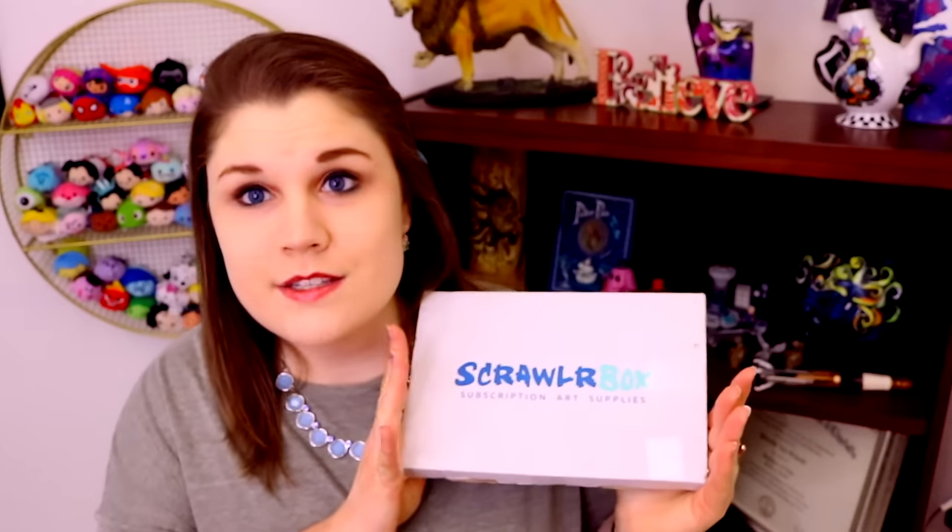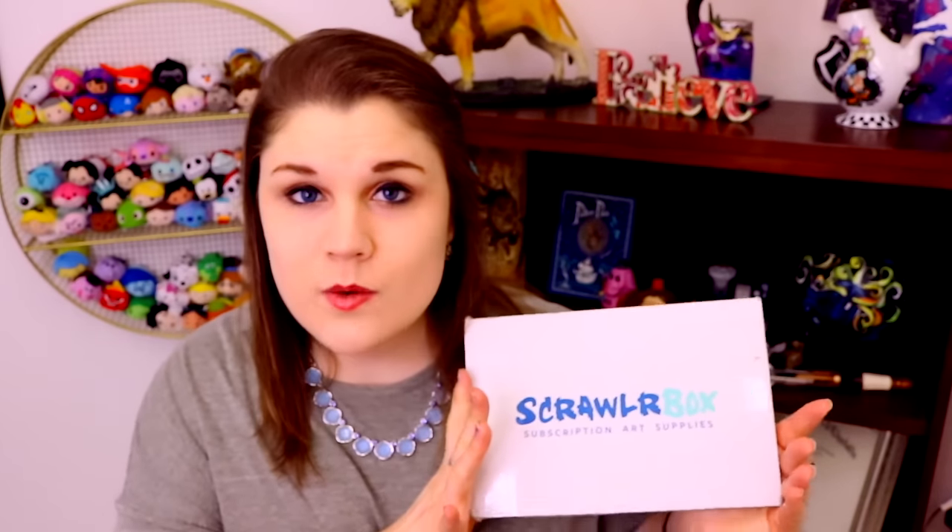If you guys don't know what ScrawlrBox is, ScrawlrBox is an art subscription box. What they do is every month they take a bunch of amazing art supplies, put it in this cute, adorable box, and they send it straight to your door. So it's like getting an ultimate magazine full of art supplies, but you get to actually play with the art supplies!